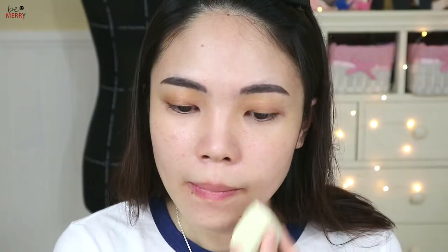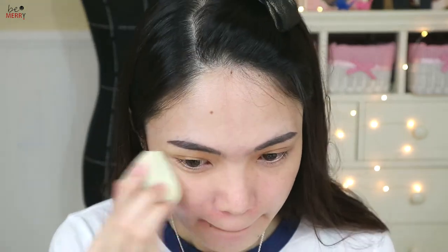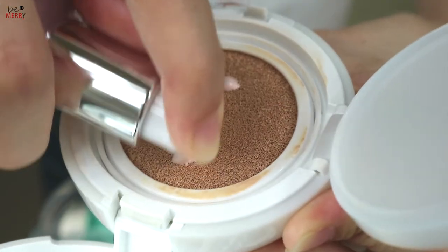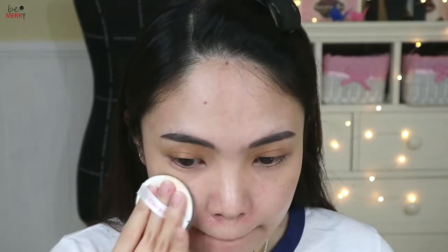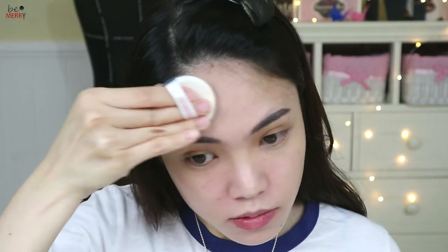Last, dab it with a sponge. Since cushion foundation has a powdery finish, I'm going to mix it with my previous highlighter. Pump a small amount directly onto your cushion sponge, then use the puff to apply it on your skin. For me, I have dry skin, so by doing this, the powdery cushion foundation wouldn't be a problem.